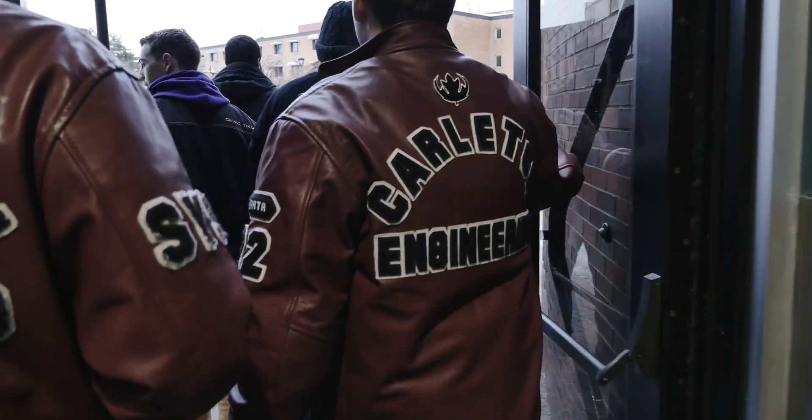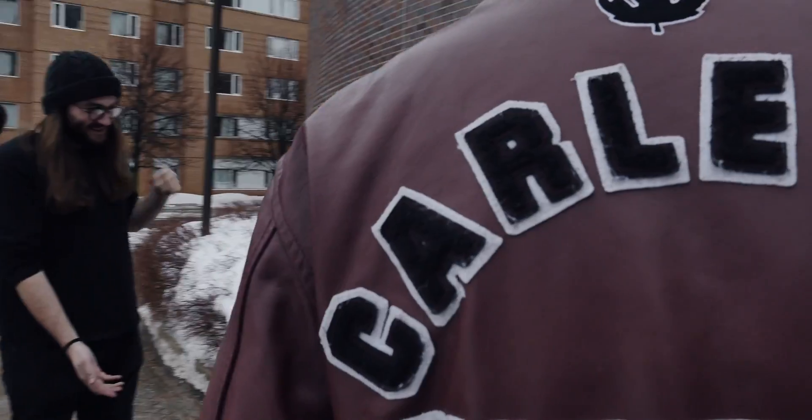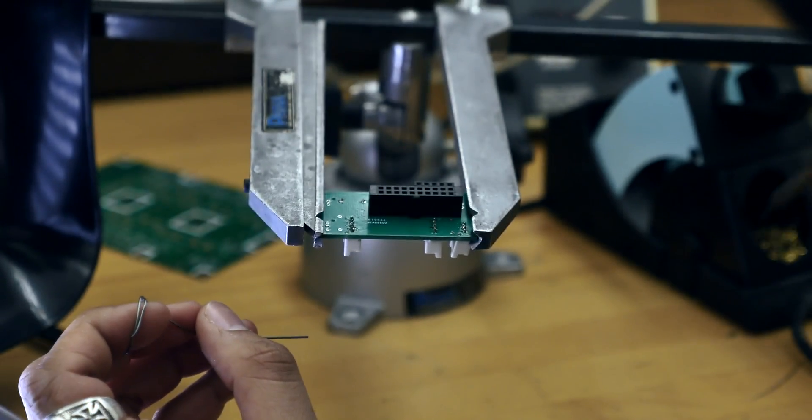Hi, my name is Yannick Brisebois and I'm the team lead for the Carleton Planetary Robotics team. We are a team of undergraduate students from Carleton University in Ottawa, Ontario, with the goal of designing and building competitive Mars rovers. I would like to now introduce to you this year's rover, Sammy.